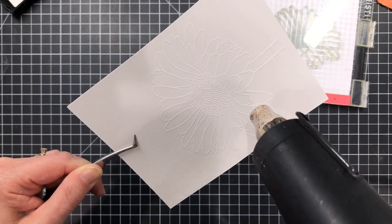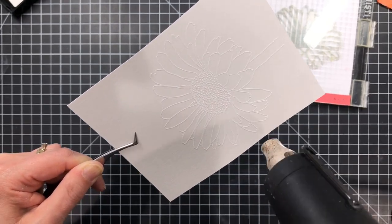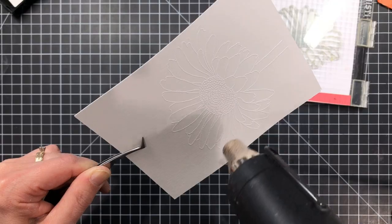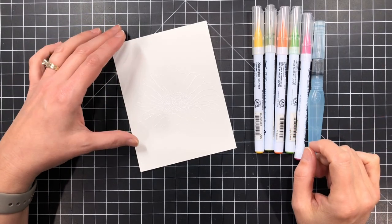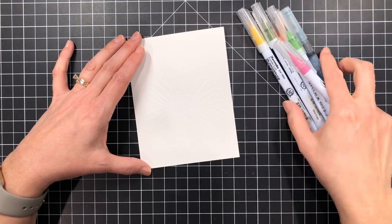I preheated my heat gun for about 30 seconds, and a word to the wise — be patient after you've heat embossed everything, just let it cool off. I had to do this twice because I got so excited that I swept my finger through the hot embossing powder.